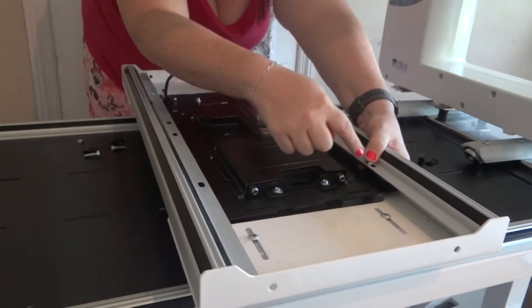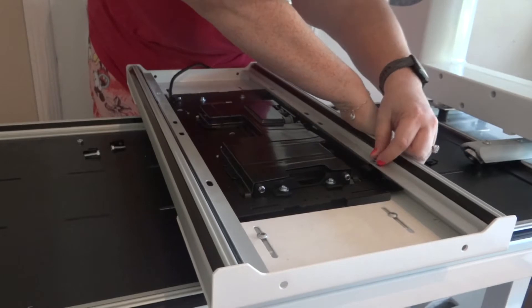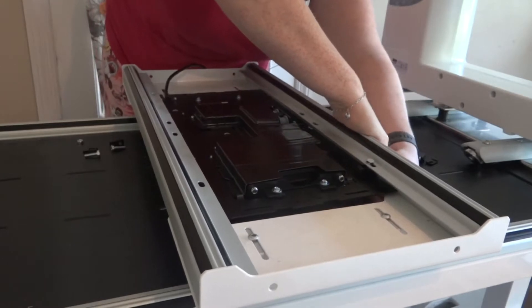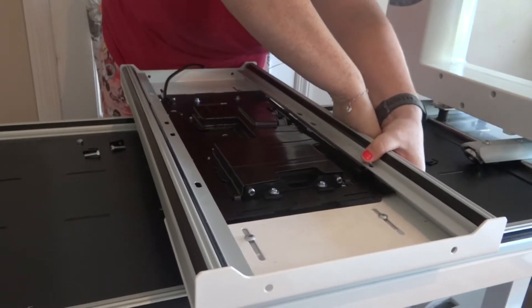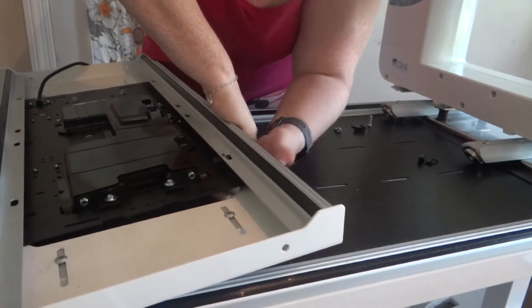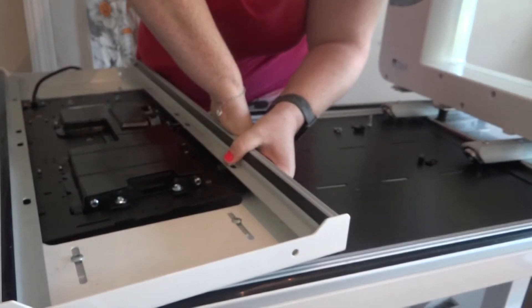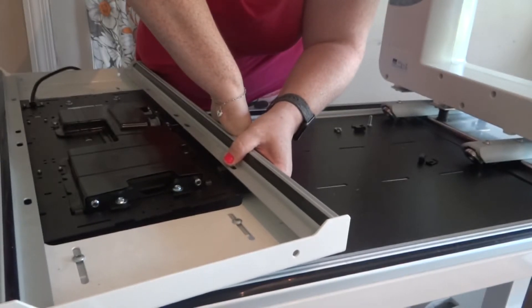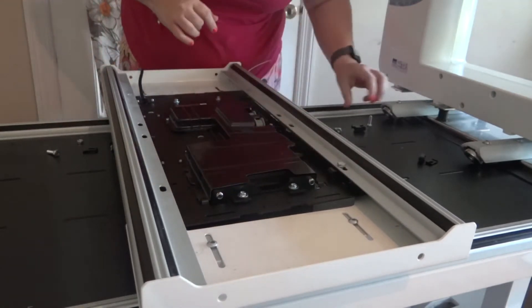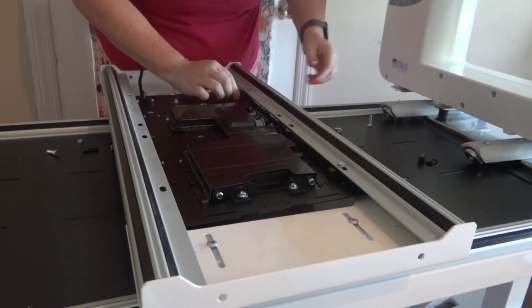Line that up, put this through here, make sure it goes through both holes, and then push up — you can feel the nut under there with your hand. You might want to lift the machine up depending on what you can reach. You just want it on loosely; they don't want you to tighten it yet because you're going to have to make adjustments.